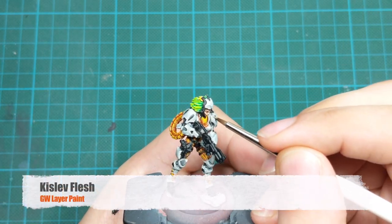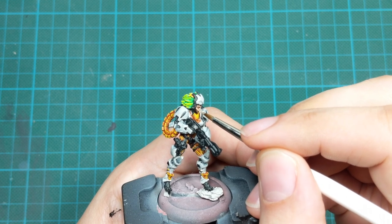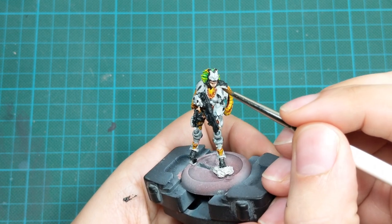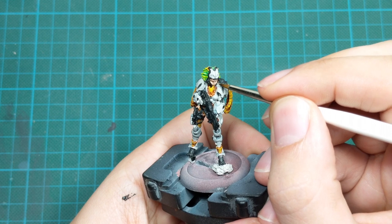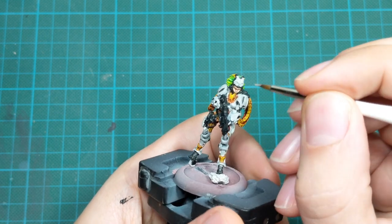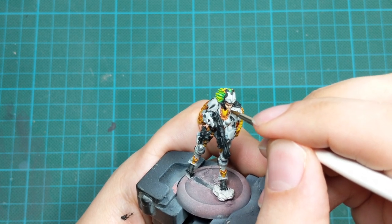To continue highlighting the model, we will proceed with the face and use Kizzle Flesh. We will only highlight the most raised parts of the face — like the forehead, nose, cheeks, and top of the lips. And I think that will be it, because most of her face is covered with armor.